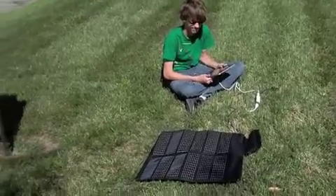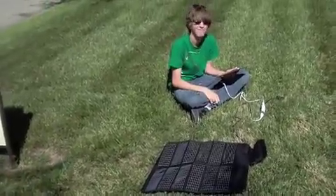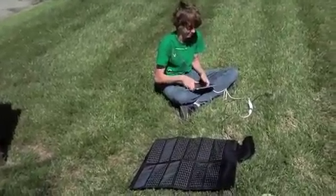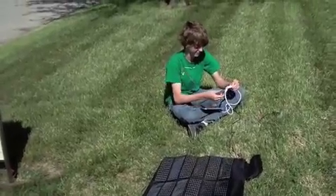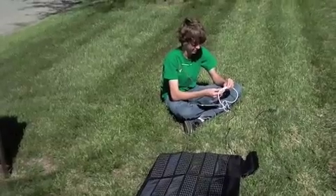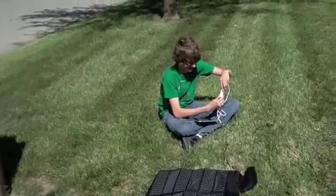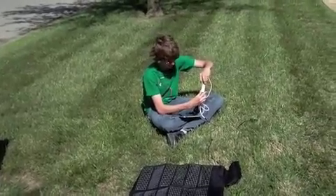We found a sunny place to open the solar panel, and now we're going to connect the USB cable with the modified connector and plug it into the connector on the solar panel. Next, we're going to plug in the USB charge monitor device, and then plug in the USB charge cable that came with the plug-in to the 30-pin connector into the iPad.